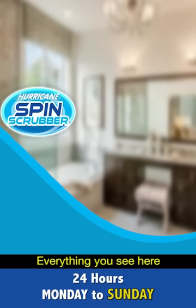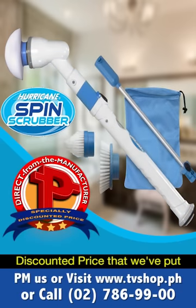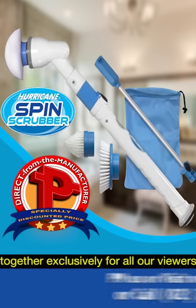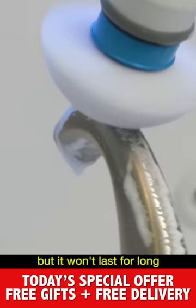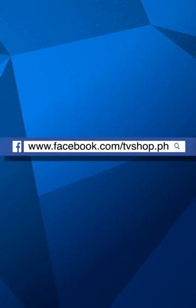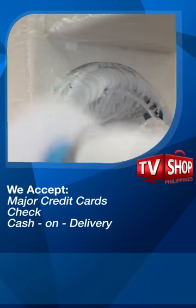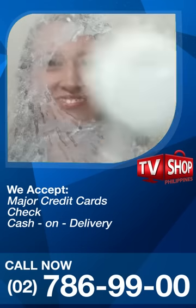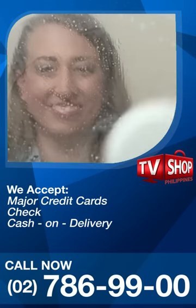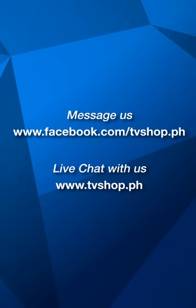But you must call now. Everything you see here is all yours for a special low discounted price put together exclusively for all our viewers. This is an amazing offer, but it won't last for long. So don't wait, don't delay, don't miss out. Order now by sending us a message right here on Facebook, or go to our website at tvshop.ph. We accept all major credit cards, cheque, and COD. Hurry — this offer is not available in any store anywhere. Facebook message us now or live chat with us at tvshop.ph right now.